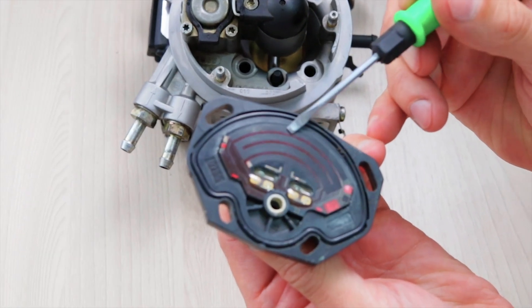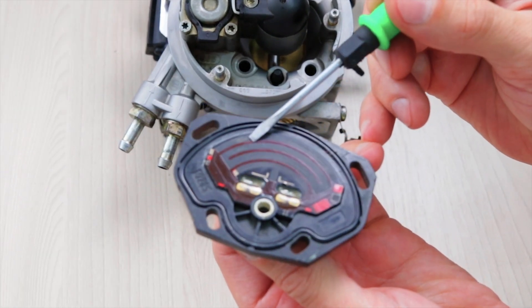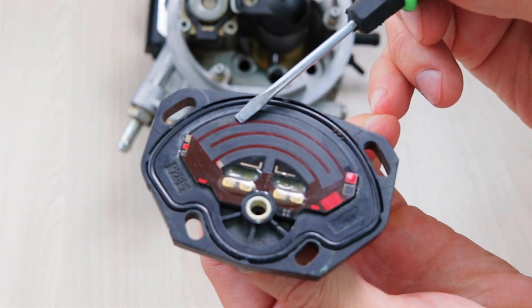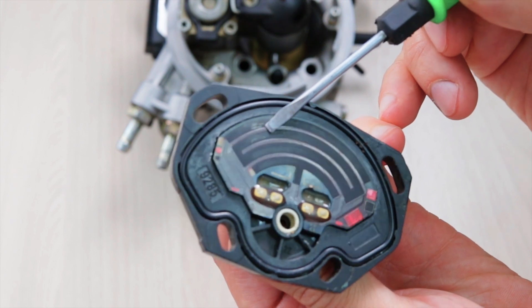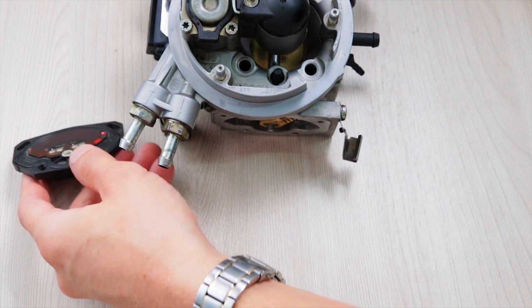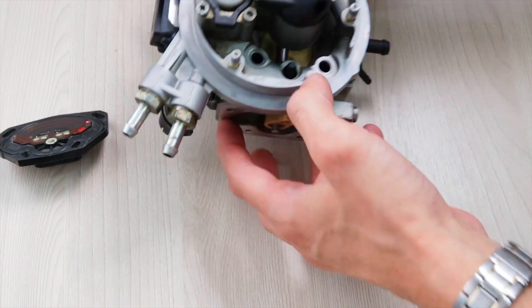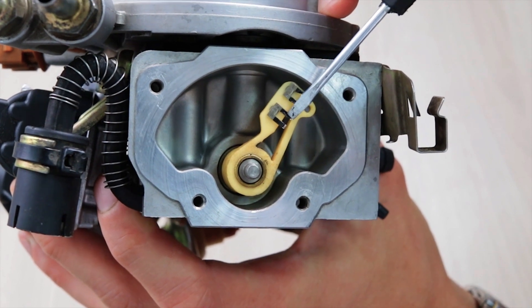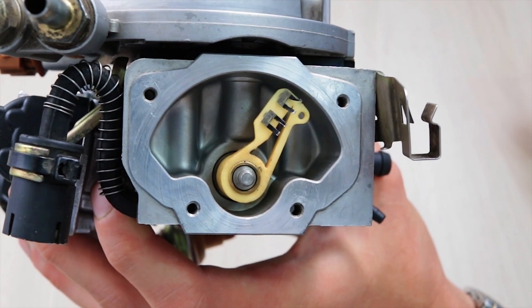Let's look closer on it. The wearing of the resistive tracks of this sensor leads to unstable engine operation at idle, jerking, dips, loss of power, and increased fuel consumption. And also here you can see a damaged brush. This is a real pain.